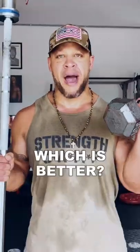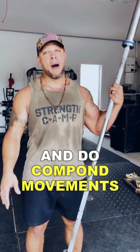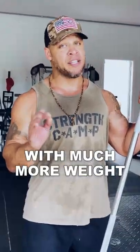Barbells versus dumbbells — which is better? Barbells are great because you can throw on slabs of iron and do compound movements like squats, deadlifts, and bench press with much more weight than you can with a dumbbell.